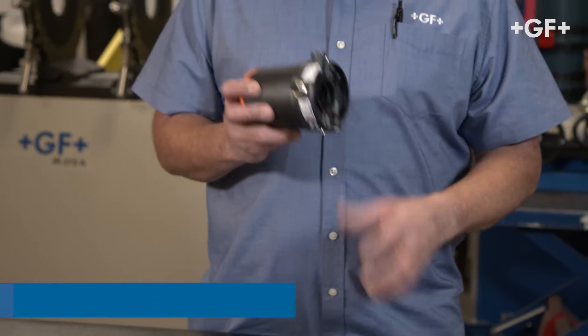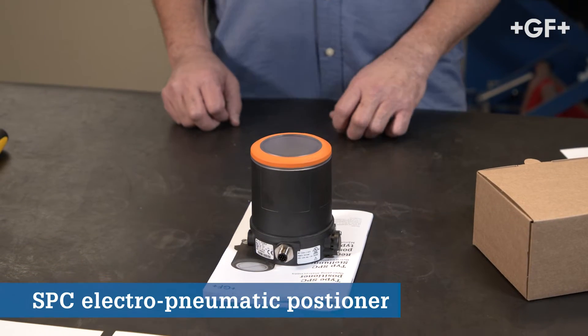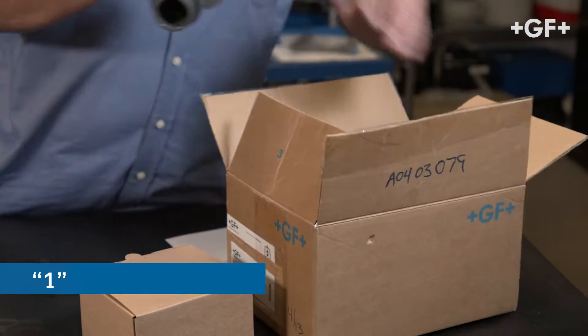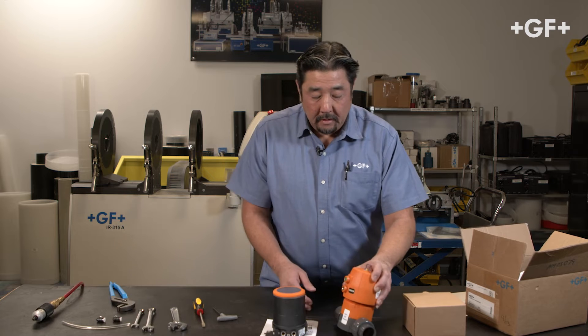Let's go over the components. This is our standard SPC positioner. This can be used with all of your DICEDAR 10 fail open and fail close actuated valves up to two inch. Today I'll be using a one-inch fail closed DICEDAR 10 actuated valve, and we'll also need the attachment kit.